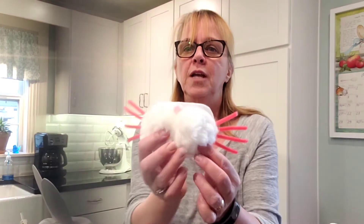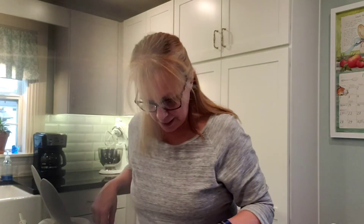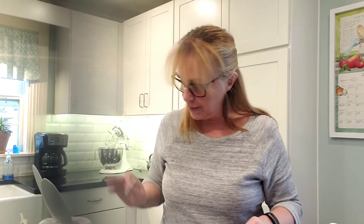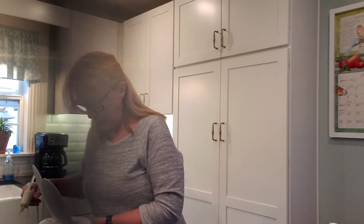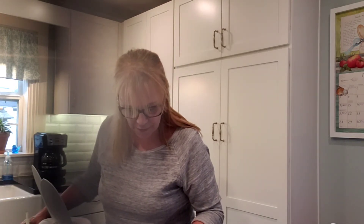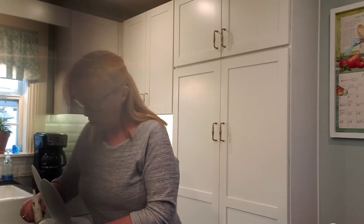Now we've got something like that. I've cut two little teeth out of craft foam — the same material I made the ears out of — and I'm just going to glue those on here. You can do the teeth any way you want: one big tooth, two little teeth, goofy-looking — it's up to you.